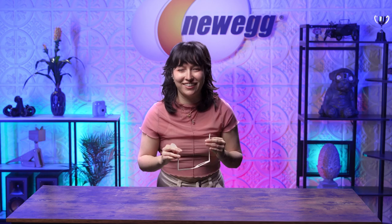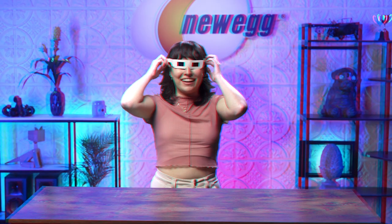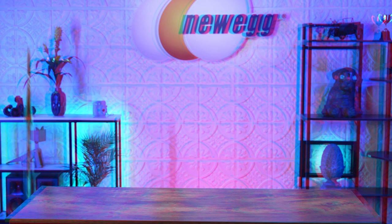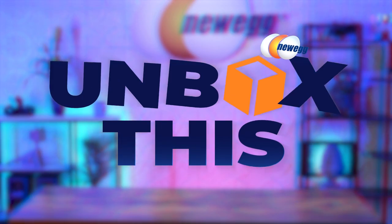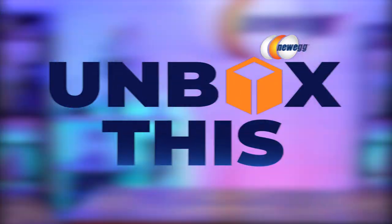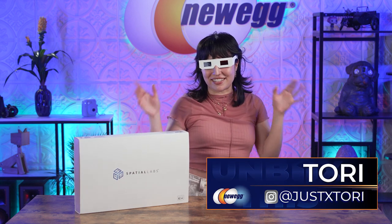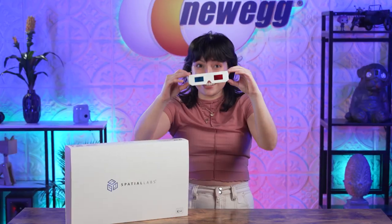The Acer Spatial Labs View is going to change everything! Finally, I get to be in 3D! Sup y'all, Tori here with another episode of Unbox This in 3D!